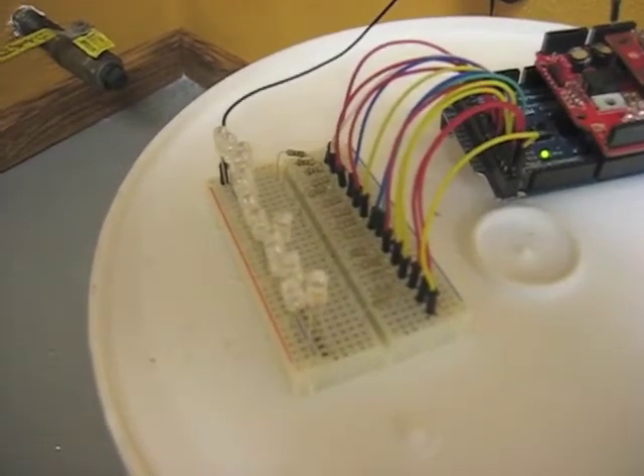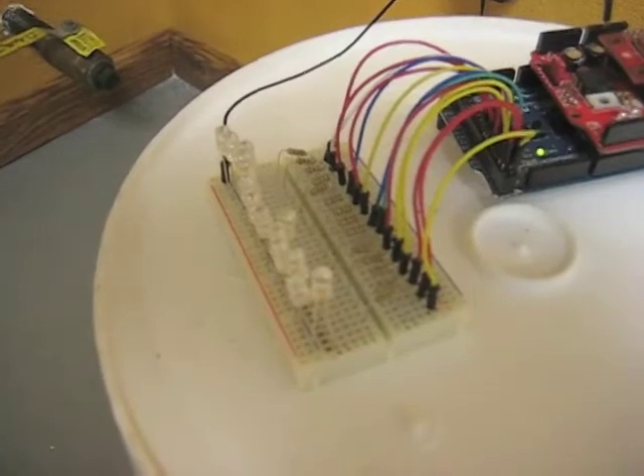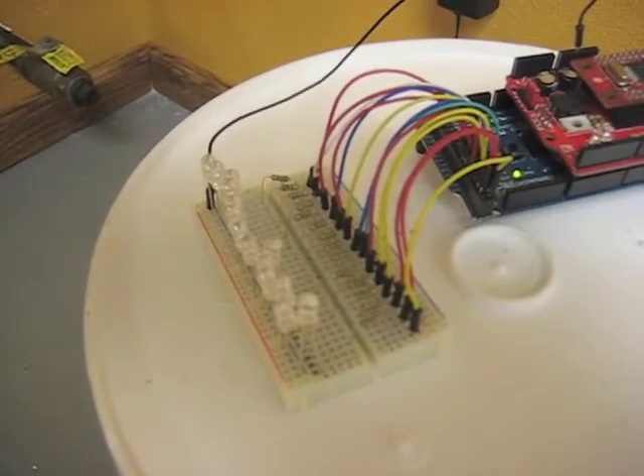Right now for the demo we're going to be using LEDs. In the future the output pins will be connected to relays, and the relays would actually control all of the valves, motors, and pumps that our brewing system will need.